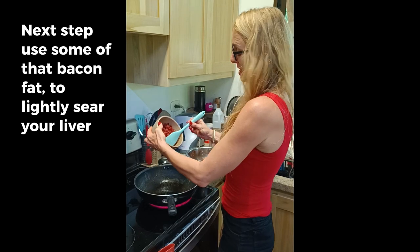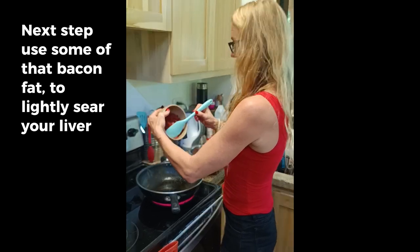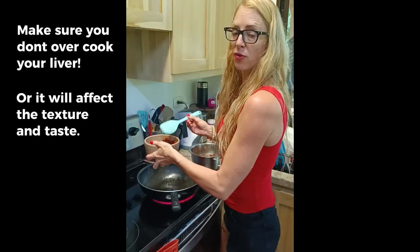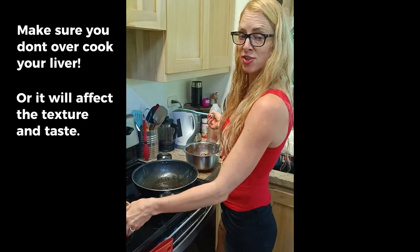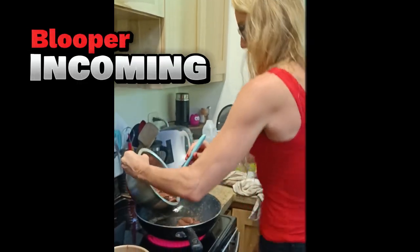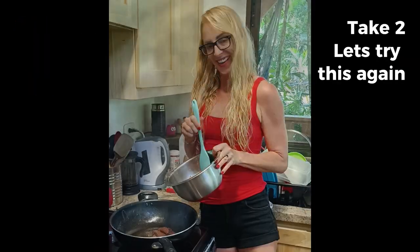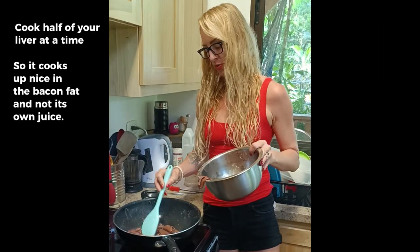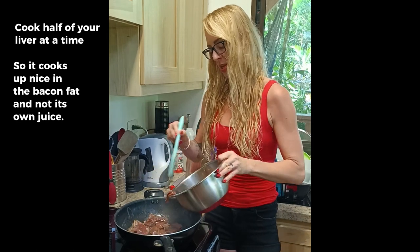I'm going to add some of our bacon fat to lightly sear the liver before we put it in the food processor. You want to make sure you don't overcook your liver or it will affect the texture and the taste. I'm only going to add half of the liver because I don't want it to cook in its own steam - I want it to cook in the bacon fat.